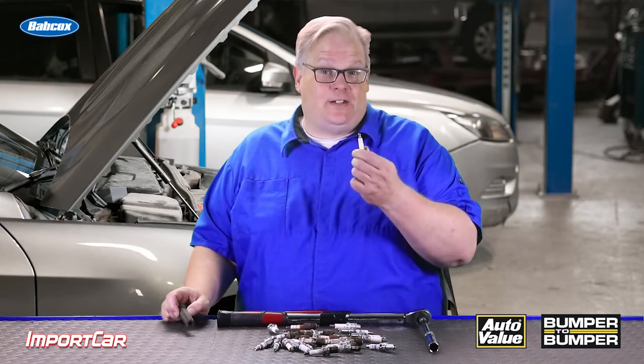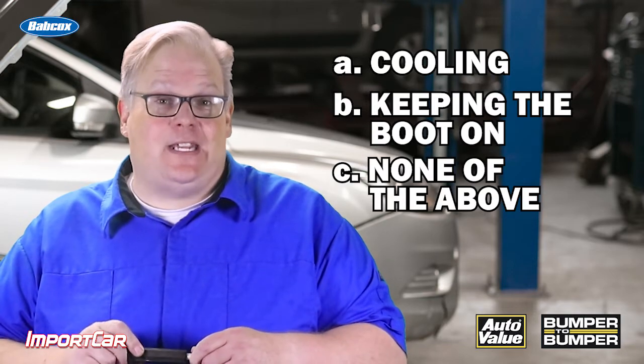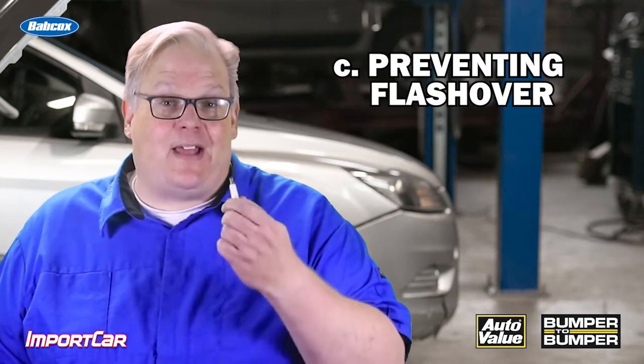Why do spark plugs have ridges on the insulator? Is it A, cooling; B, to hold the boot on; or C, none of the above? If you answered C, you are right — because these ridges are actually designed to prevent flashover.